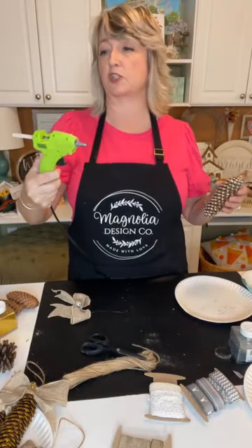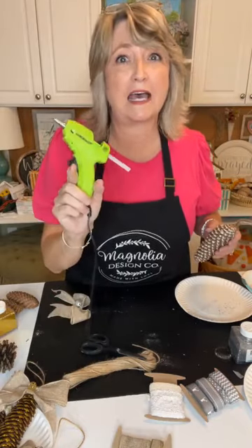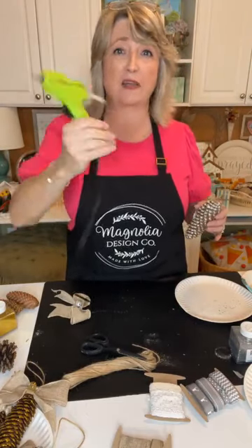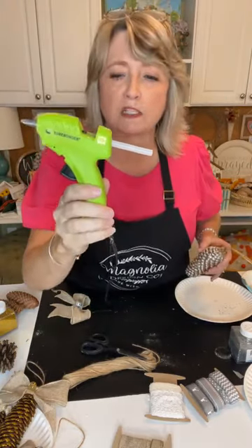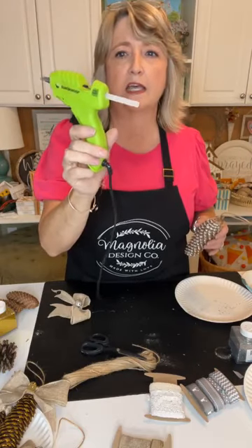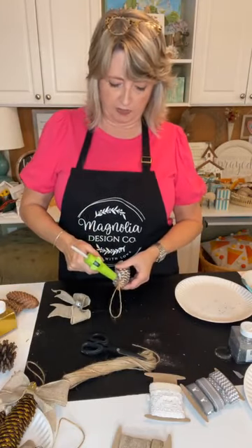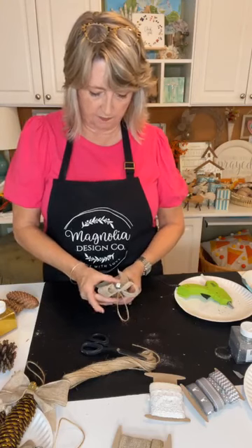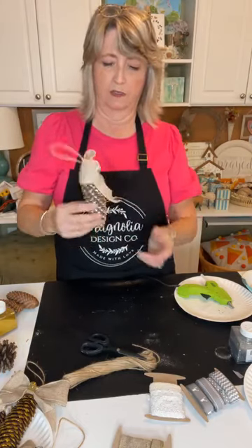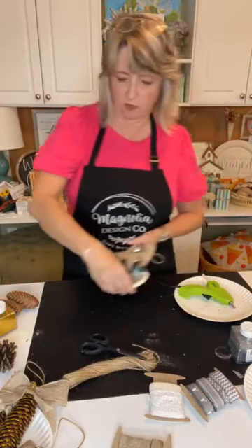I'm using the Sure Bonder Cool Shot gluing device today because I don't like to get my fingers burned anymore. You can pick up this mini Sure Bonder brand glue gun at Walmart, Hobby Lobby, or just about any craft store for under ten dollars. It has a cord, so if that matters you can look for a cool shot that's not a mini. I'm going to put some glue over the top of my little twine to secure it.